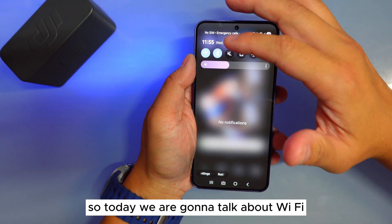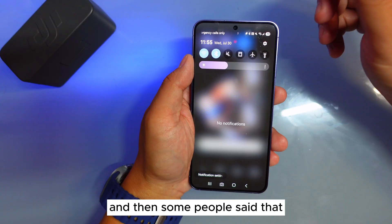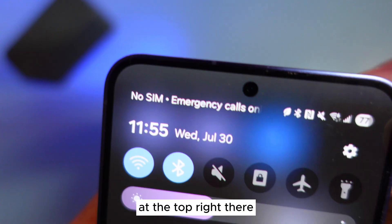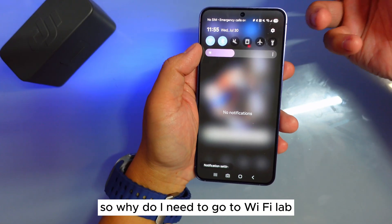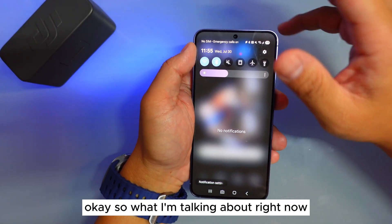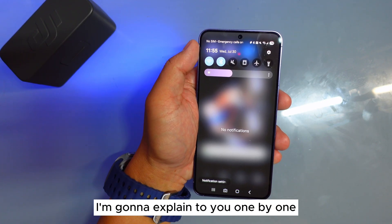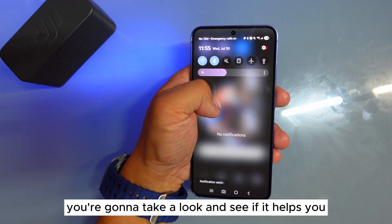Today we are going to talk about Wi-Fi. A couple of weeks ago I did a video about Wi-Fi, and then some people said: why do I need to go into the lab when I can actually look at the Wi-Fi at the top right — you can see there's a Wi-Fi 6 at the top there. So why do I need to go to the Wi-Fi lab? I'm going to show you, and inside the lab there are more features I'll explain one by one.